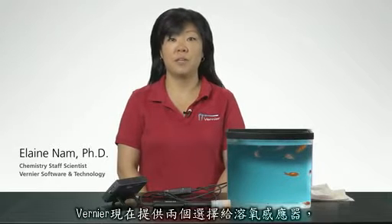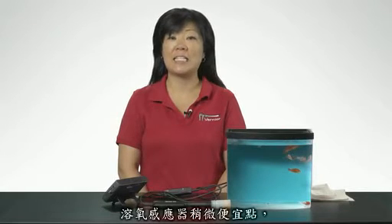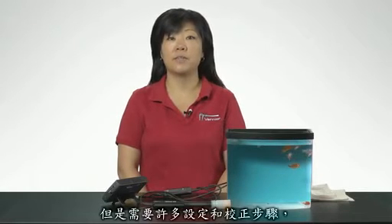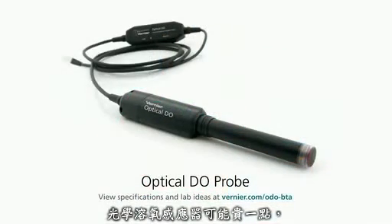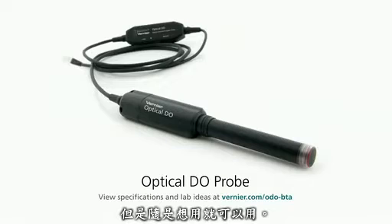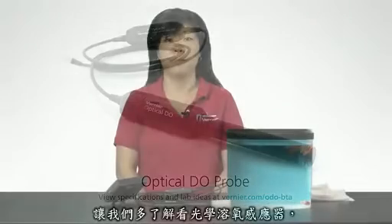Vernier now offers two choices in dissolved oxygen probes: the dissolved oxygen probe and the Vernier optical DO probe. The dissolved oxygen probe is slightly less expensive, but requires several setup and calibration steps. The optical DO probe may cost a little more, but it's virtually plug and play. Let's take a closer look at the optical DO probe.